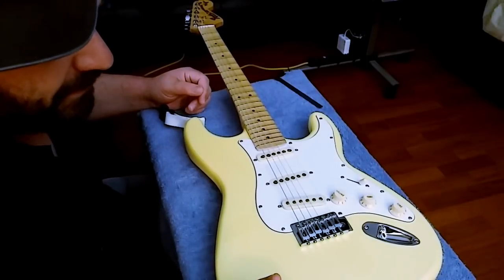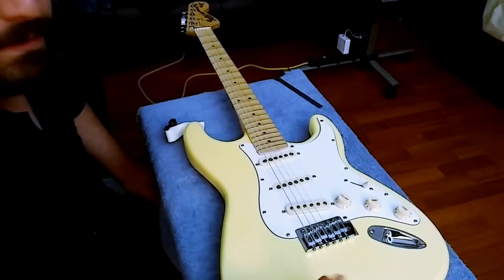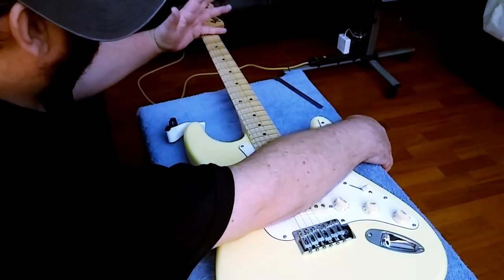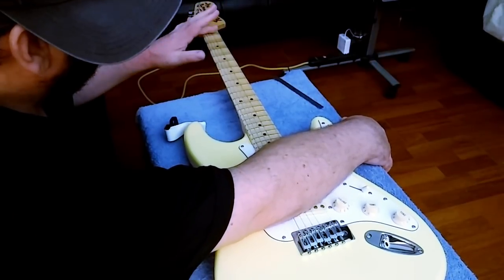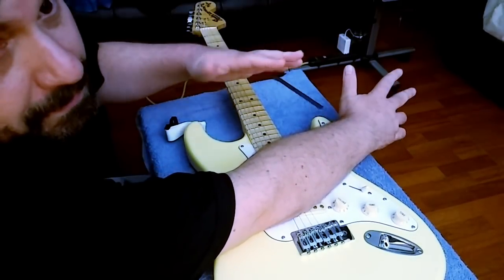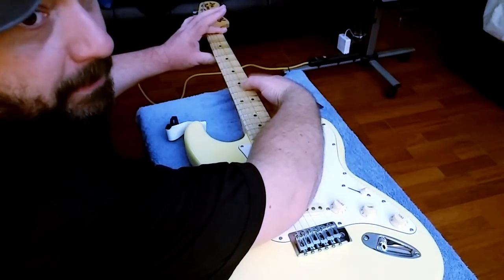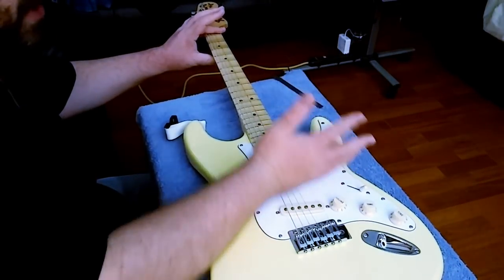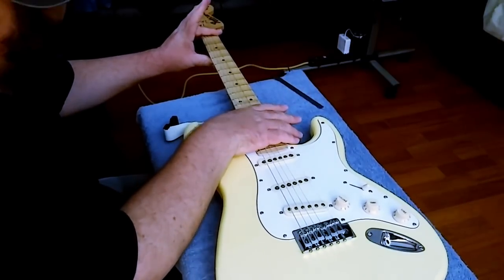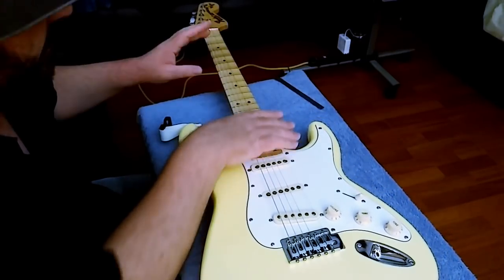As you mess with guitars you'll develop your own order for doing things. I check the neck relief first — an easy way to do that is just lay your arm on the strings, fret the first fret, and feel the clearance. You can hear a ting-ting-ting. The straighter the neck, this gap will tighten up. You can also bring your hand up to the 15th or 17th fret and bar the first fret. There's relief in this neck so I'm not going to mess with it right now.